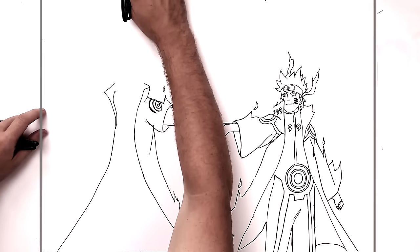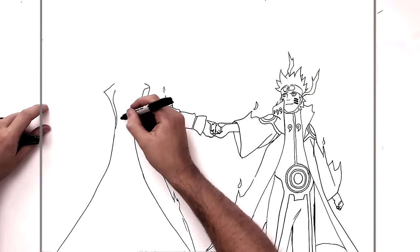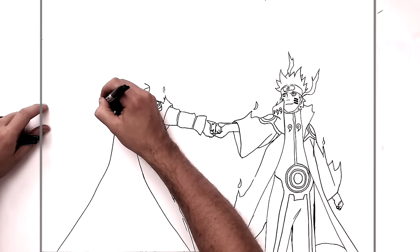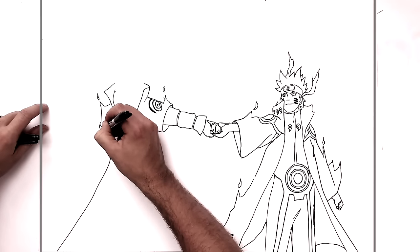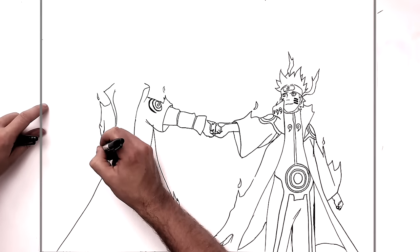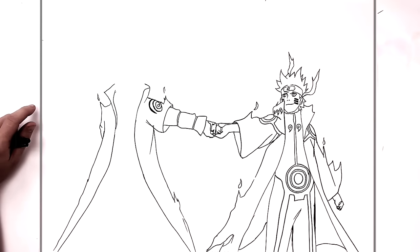The other side of his cloak comes down this way. He's missing an arm on this side — it's like it's just gone, there's just chakra here. And then just cloak coming down like so. We'll do his head and then do his body, because the head is kind of harder.